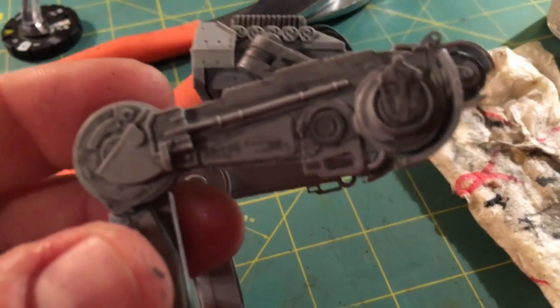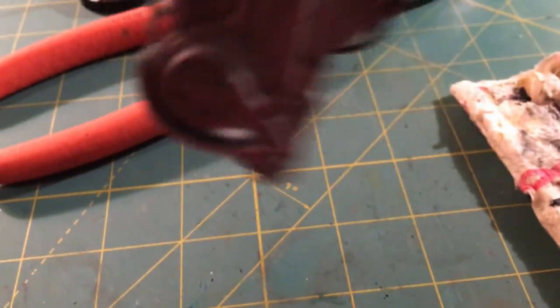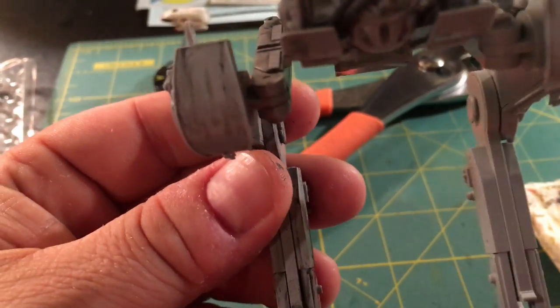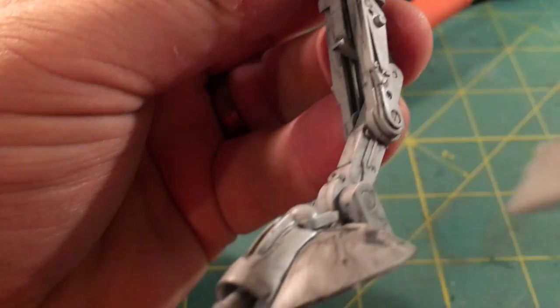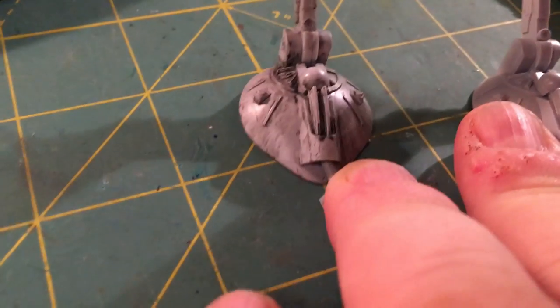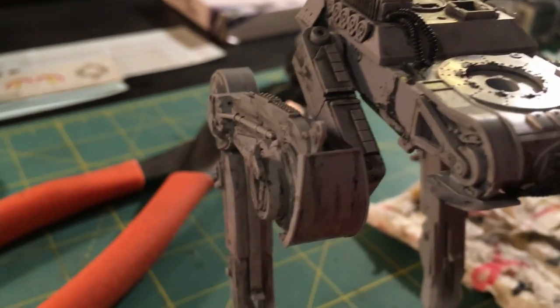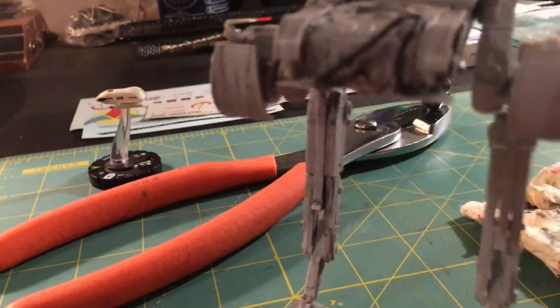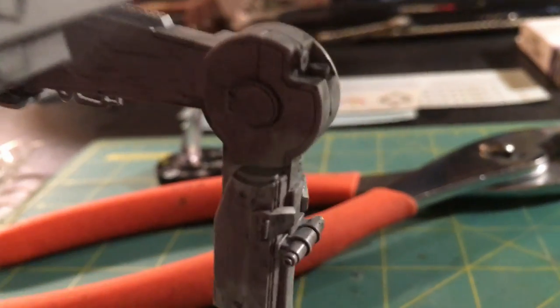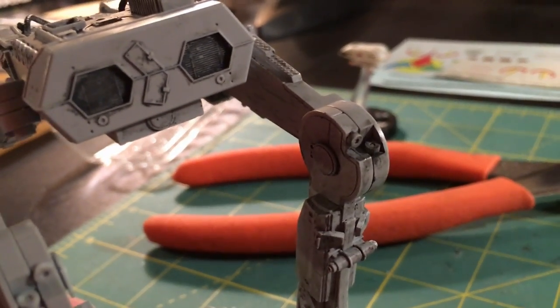I've got the one leg weathered here, just using the pin wash and some of this dark gray. I'll show you guys how to do that in just a second. Just didn't want it to have a brand new look — I wanted it to look old and something that's used for sure. Looks all greasy and grimy and I've added some streaking — simulates weather, some rain, especially back here and at these joints.